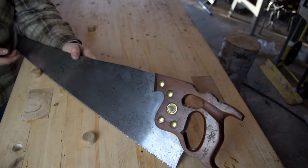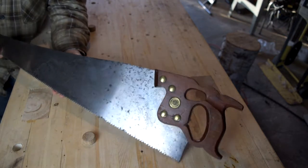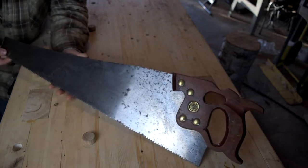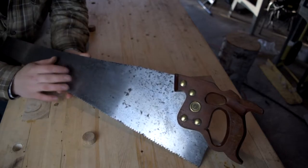Now growing up, I never really liked a hand saw. Could never seem to cut straight, and it always seemed like you work so hard to make a cut with a hand saw. But I tell you, not with this one.